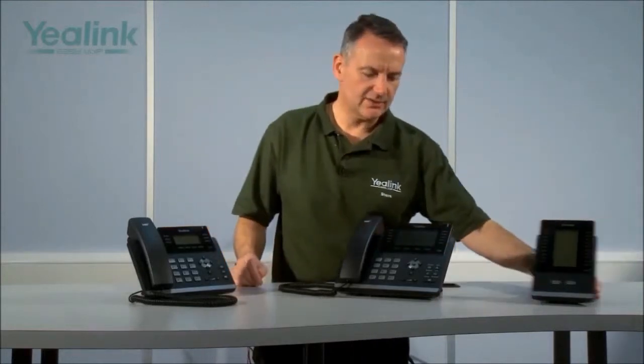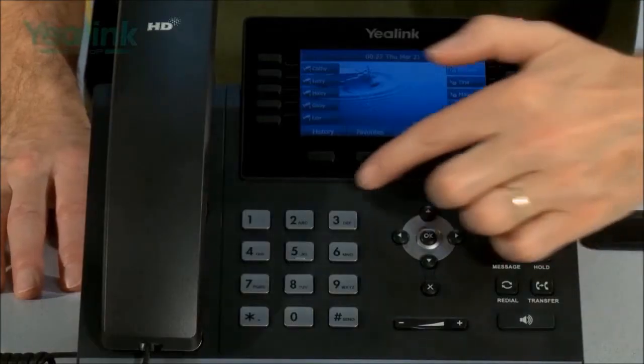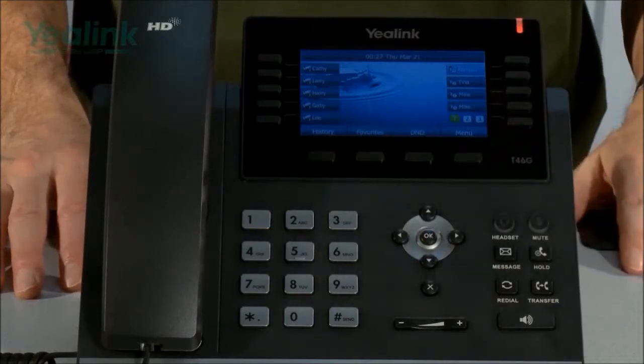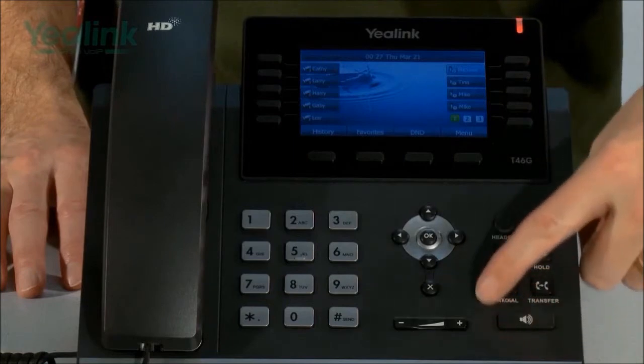In addition, the T46G can have up to six expansion modules attached, each providing 20 additional keys that can also be doubled. Both the T42G and T46G have four soft keys, and both models also include a series of fixed keys. Thank you for listening to my presentation — I trust you now have an understanding of the Yealink T42G and T46G gigabit SIP desk phone handsets.